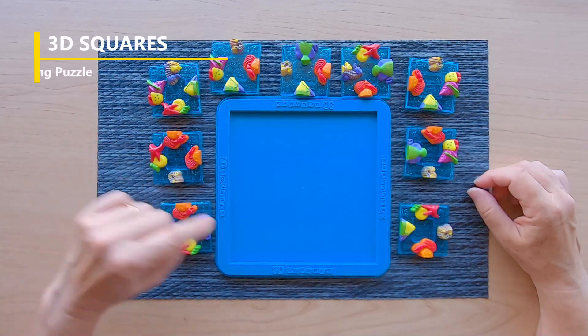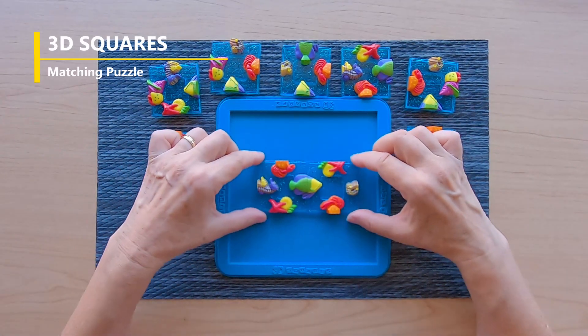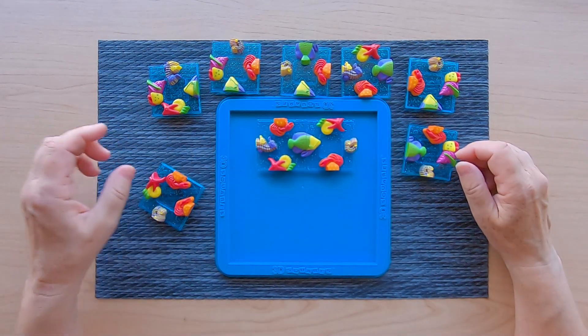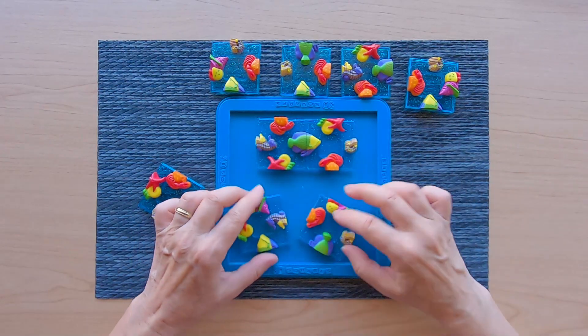3D square matching puzzle. We have a tray, nine tiles, and the goal is to place the tiles inside in such a way that everything is matching. So fish need to be together. We have a seashell, we have a sea horse, and a crab.